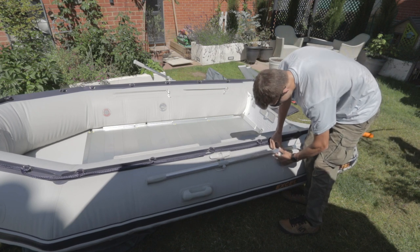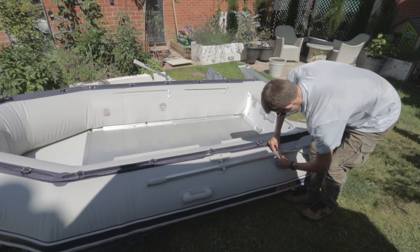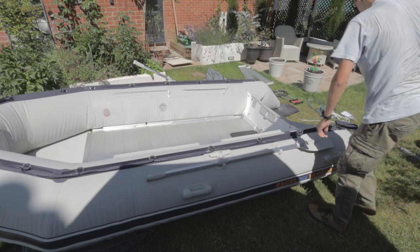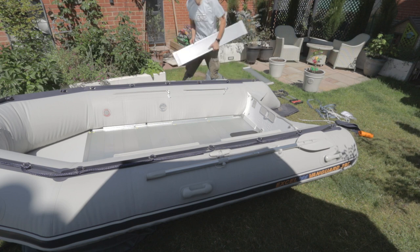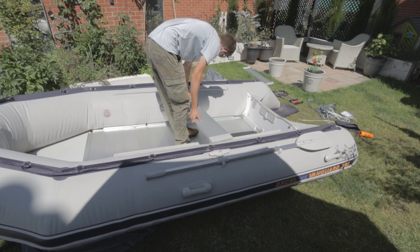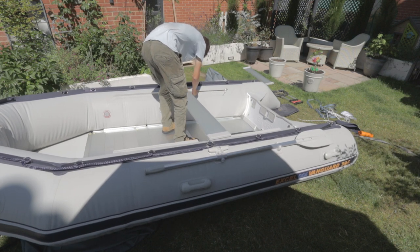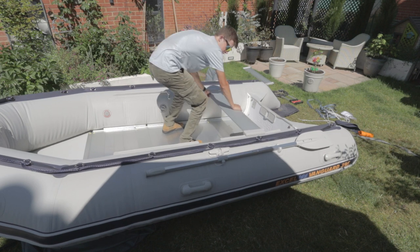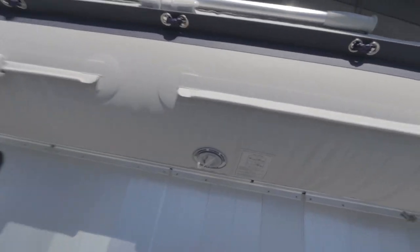The oars come up and fold in like so. Sometimes this clip is a bit stiff — you'd have to pull it apart and wiggle it in — there you go. Same with the other one. Now for the seats: they're pretty simple. As you can see it's just a flat seat with a bit of thick rubber on one side, and that just slots in.